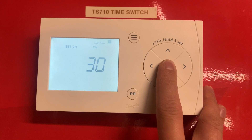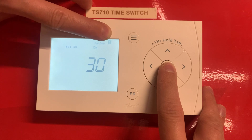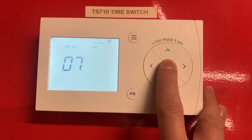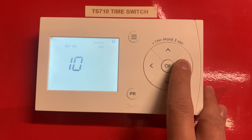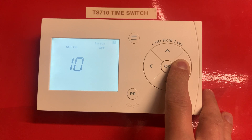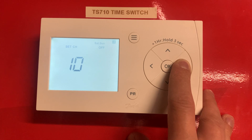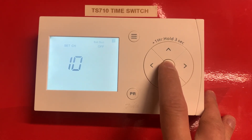Now this is Saturday and Sunday — you can see we've moved across to Saturday/Sunday. The first scheduled period is coming on at 7:30 and going off at 9:30. If you want that a bit longer, say 10:45, just increase it there — hold down the button if you want it to go quicker. So 10:45 is when it's going to go off, press OK.